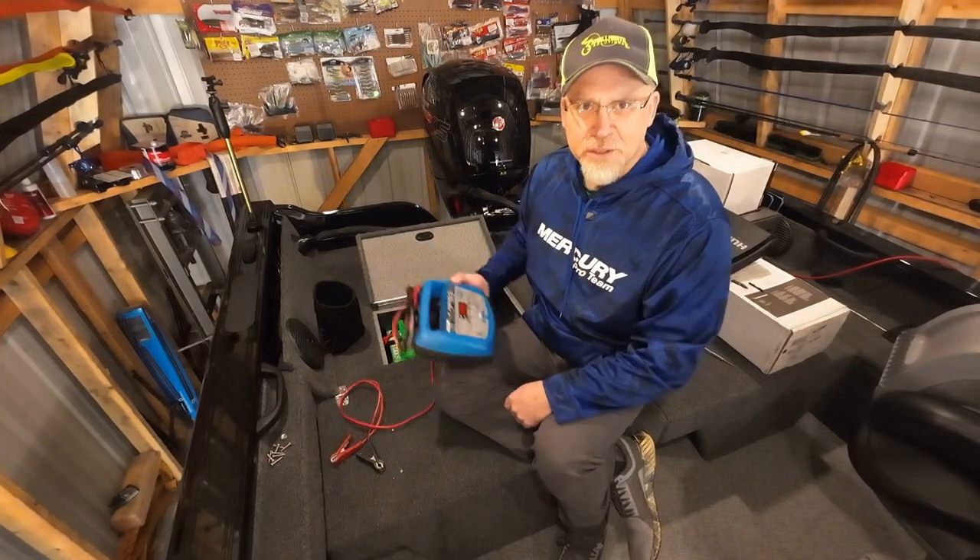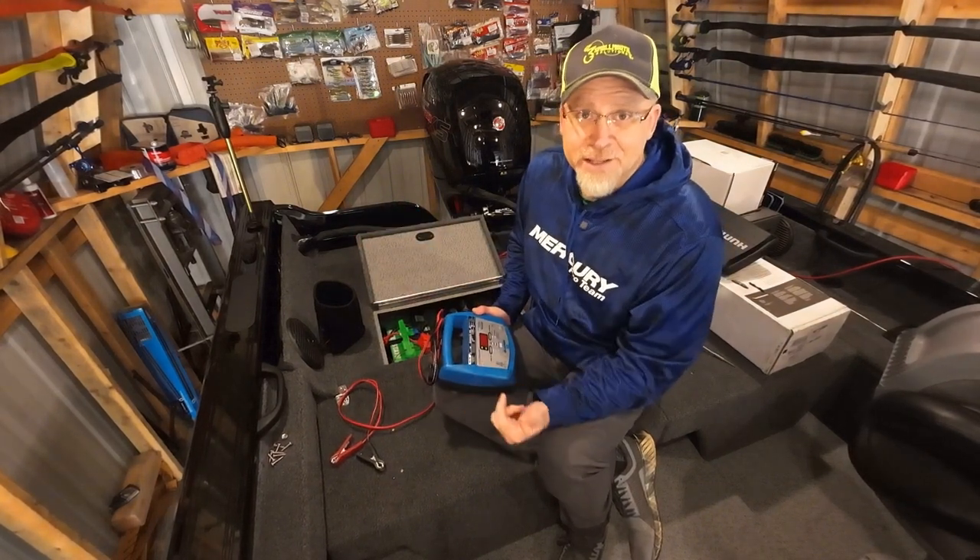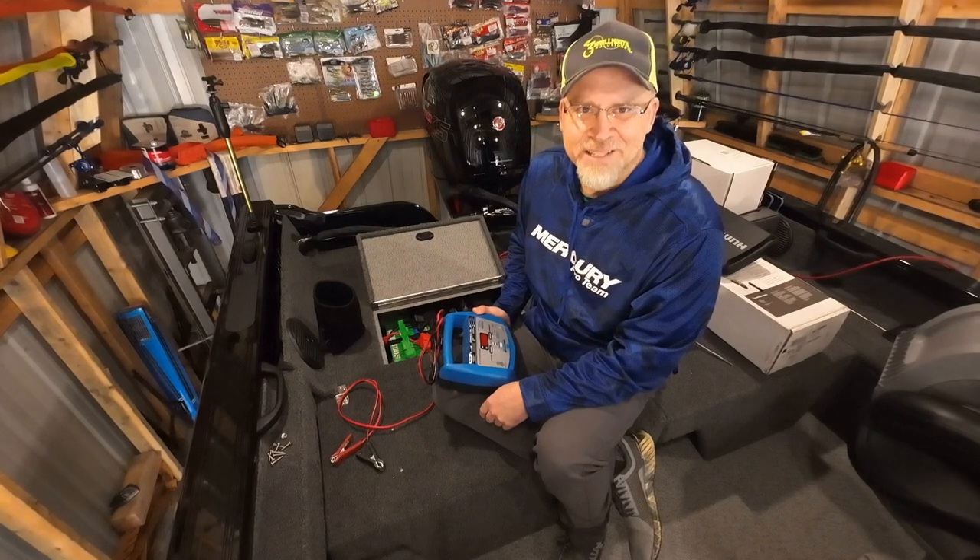So great charger — Schumacher speed charger. Link in the description below. Thanks for checking me out, and next time I will be on the water.